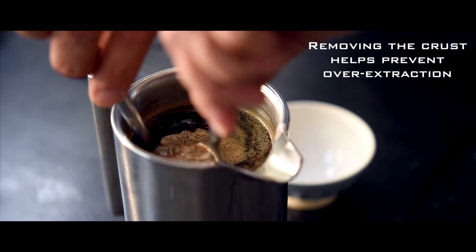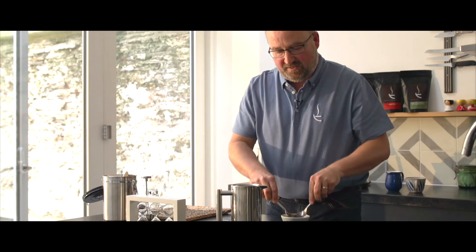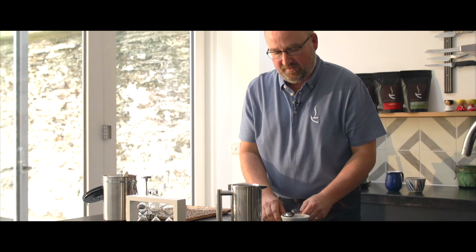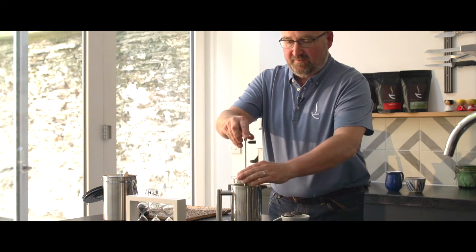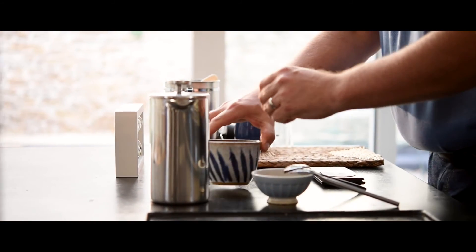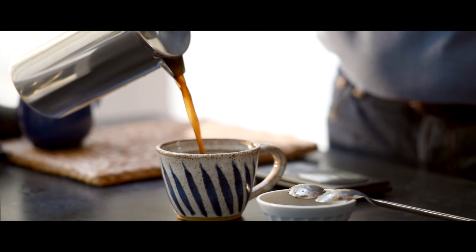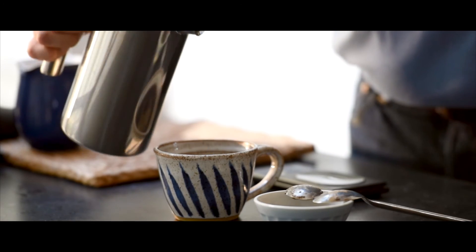Another top tip is to take as much of the crust off as possible — it again reduces the bitterness in the coffee. Plunge, and there you go — what should be a great tasting cup of cafetière coffee.